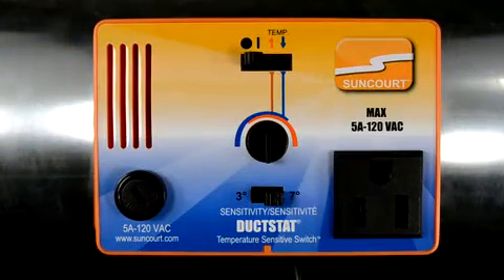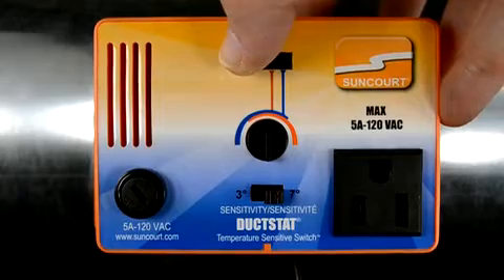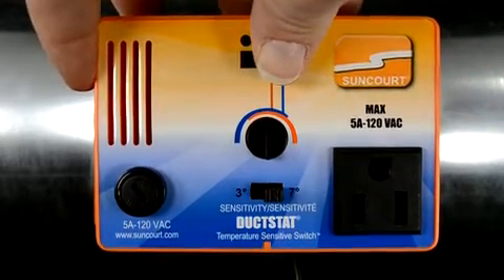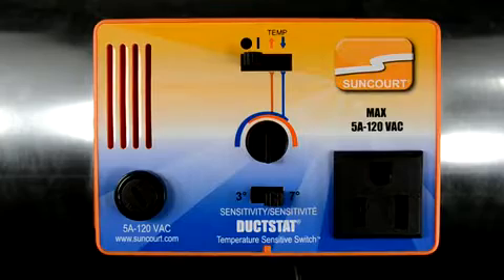When the switch is in the red up arrow position, the duckstat will turn on as the temperature rises. Plug in the duckstat and set the switch to the off position. Set the sensitivity to 3 degrees.